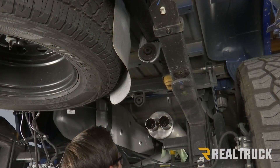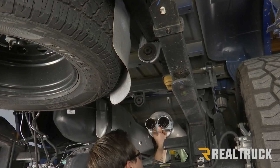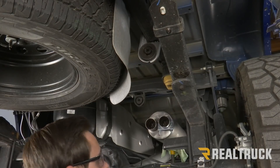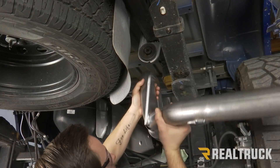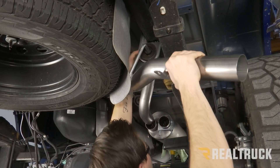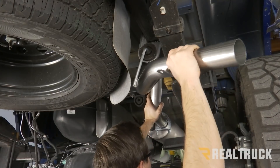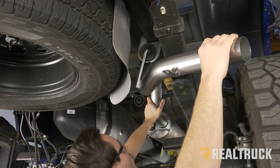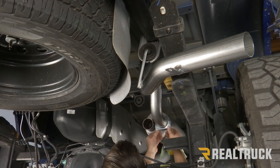Looking at our muffler from the back, we're going to start working on our right side first. We're going to use a two-and-a-half-inch clamp, set that over the top, then grab our right side tailpipe — it's going to have our hanger bracket right about in the middle of the pipe. We're going to set that over our axle, put it in our last hanger first, slide it into place, and at the same time slide the end of the pipe into the right side of your muffler. Twist a little bit until it's all the way in place, then snug up the clamp by hand.